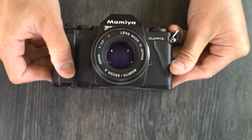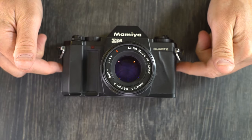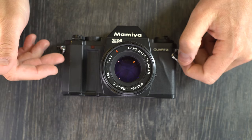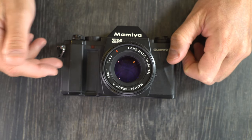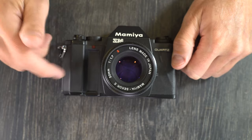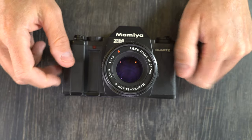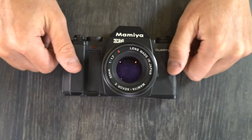The reason the ZM is the best is because it's also the most reliable today. The ZE, ZE2, and ZEX — I have gone through multiples of all of those trying to get ones that work to make videos for this channel, and so far the only one I've successfully done is the ZEX. The ZM has a much better reputation for being reliable today than any of the other Mamiya Z bodies. So even though it's missing a few features, if you want a camera that's going to work, this is going to be your best bet.